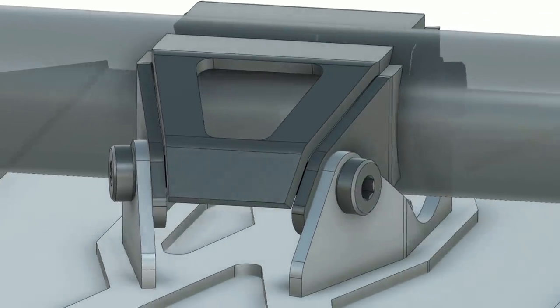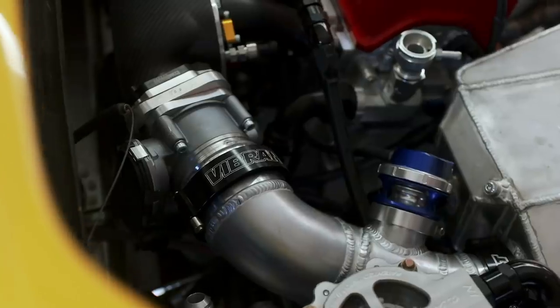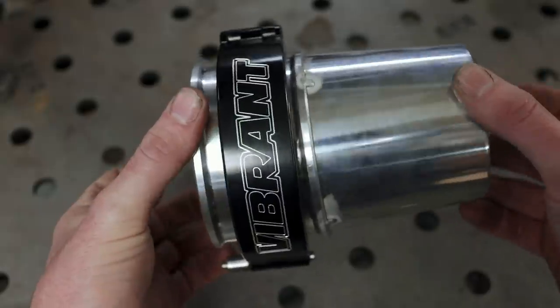Some of you might be saying the intercooler needs to be rubber-mounted so it can move with the engine. Initially I thought the same thing, but it actually doesn't need to move — it makes more sense to solid-mount the intercooler because all the hard piping connected to it uses Vibrant HD clamps, which allow quite a bit of movement, similar to a silicone coupler. The only concern is potential fatigue cracking down the line from the weight of welded aluminum, but we've got a lot of surface area, so I think it'll be fine.